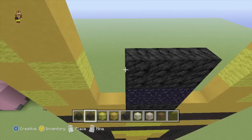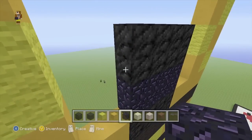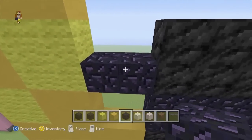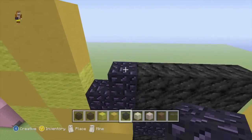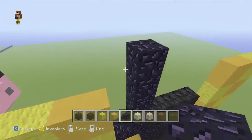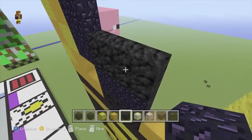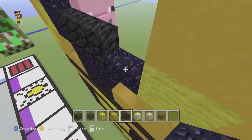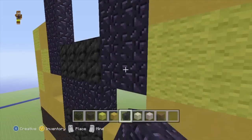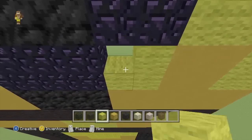We will then swap back to our obsidian, and going off the bottom coal block here, we want to go 2 out and 6 high on both sides. And you can just fill in these 2 little gaps down the bottom here with yellow wool.